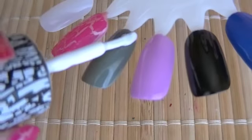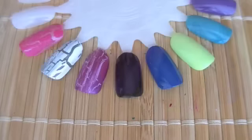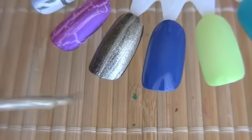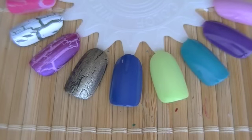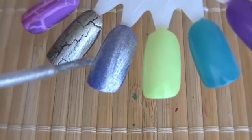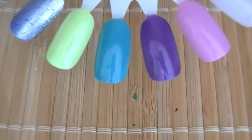I'm going to apply the white shade right here, and I just like to start from the sides. Now I'm going to use the purple shade. Then I'm going to use the gold on top of the black. The next shade is this blue color, and for that one I'm going to apply the silver.